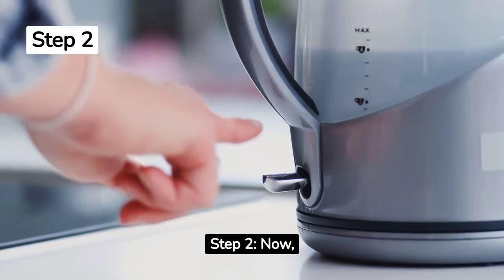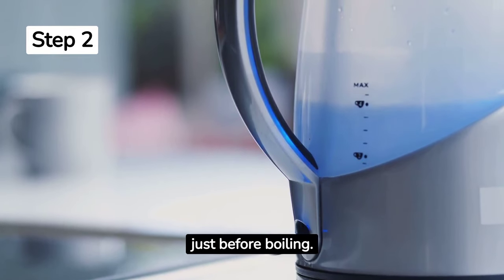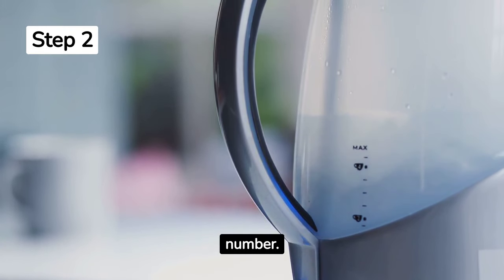Step 2. Now, let's heat that water. If you're using a kettle, wait until it comes to a boil. With a pot, bring it just before boiling. The ideal temperature is around 195 degrees Fahrenheit or 90 degrees Celsius, but don't sweat the exact number.